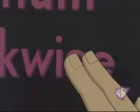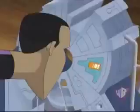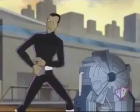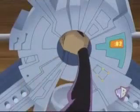Oh, man. What's this? 16 letters — too long for clockwise. It's gotta say counterclockwise.